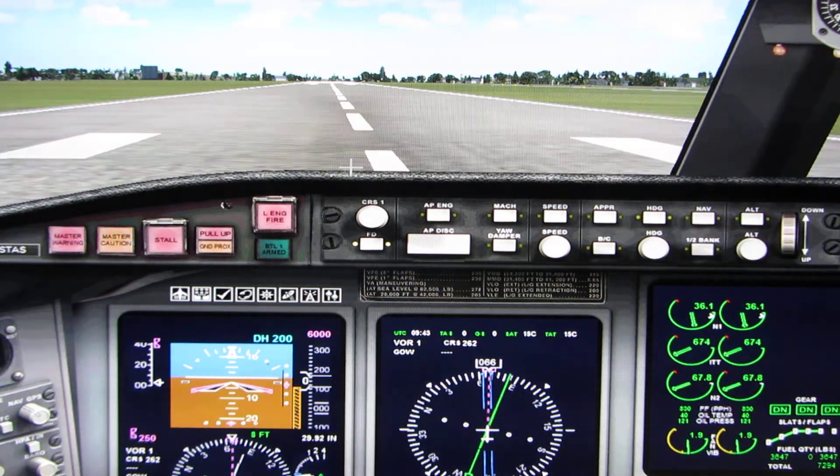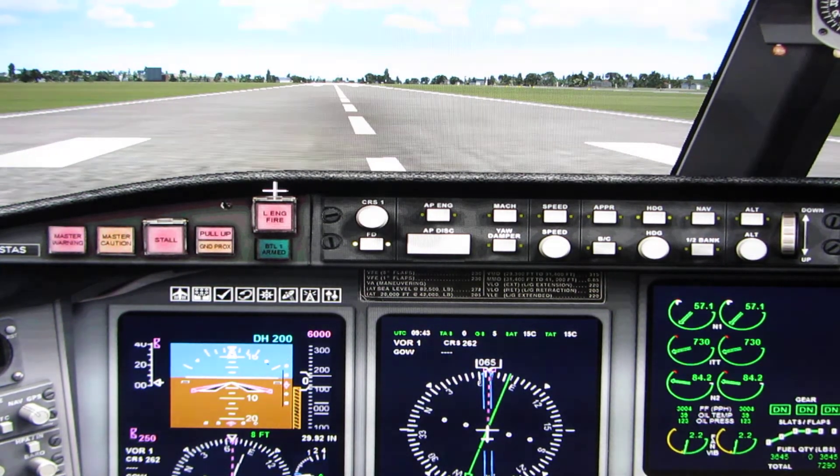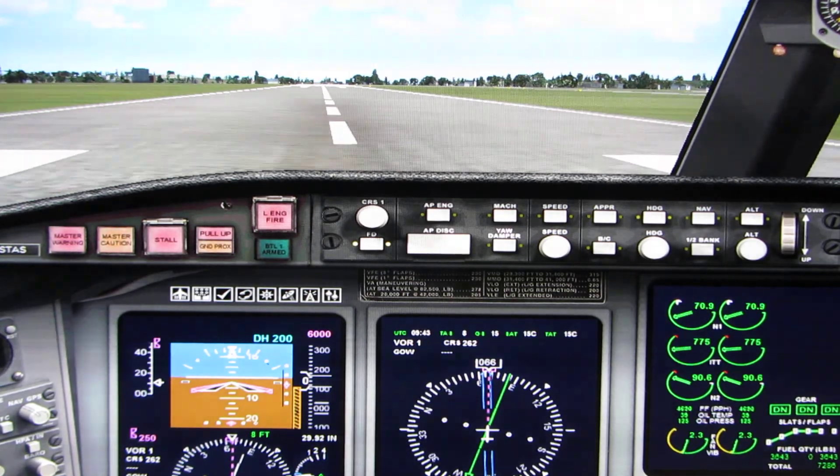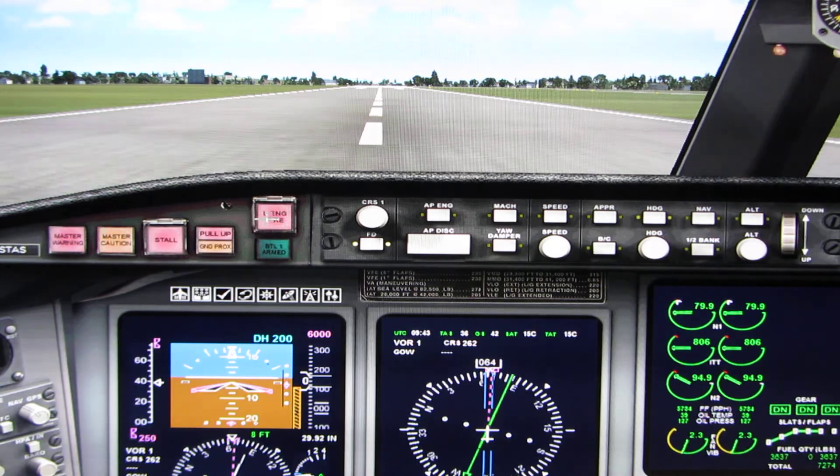Clear for takeoff. All right, we're clear to go. When you're ready, use the throttle lever on your joystick or press the F3 key to add thrust. Start with 50% N1, let the engine stabilize, and then increase thrust to 100%.